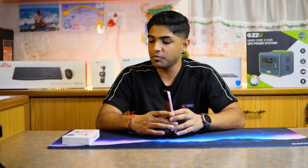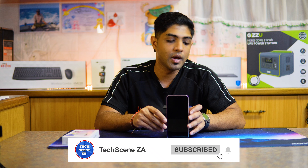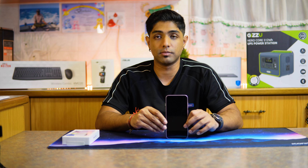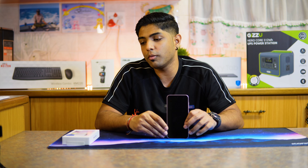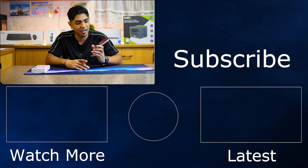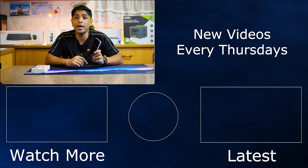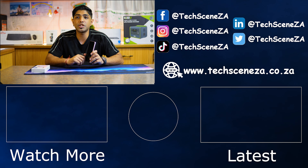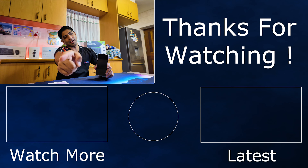That has been our unboxing of the Galaxy A35 5G. Stay tuned, there's a lot more content coming around this device. Let us know if you want to see us review the A55 — leave a comment down below to let Samsung know they should send the A55 next, maybe even compare the A35 to the A55. Thanks for watching, I'll catch you guys in the next video.